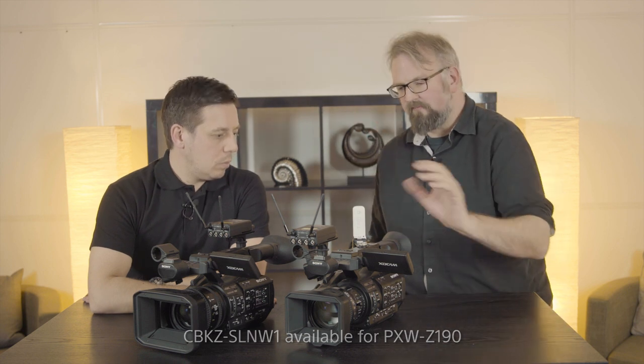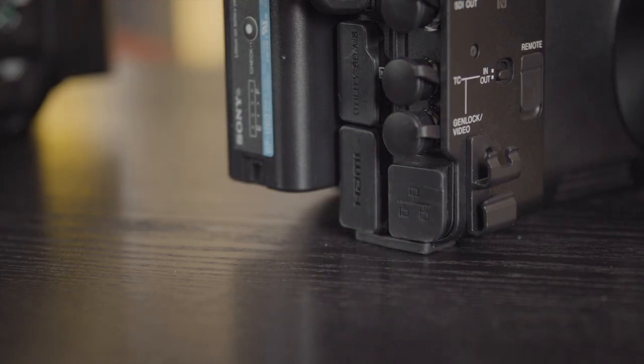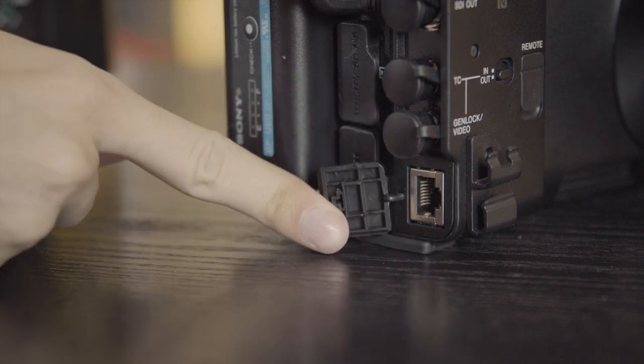So we've got a 4G — and of course 3G, or whatever mobile network method of connecting — way of getting online. We've also got a built-in ethernet port, which is very straightforward. If you've got ethernet, plug it in and away it goes.